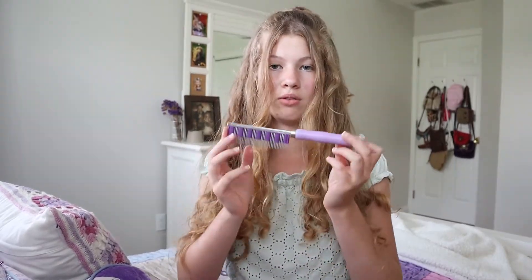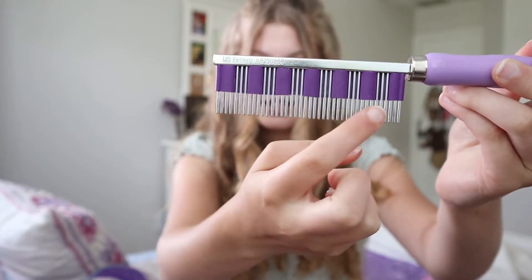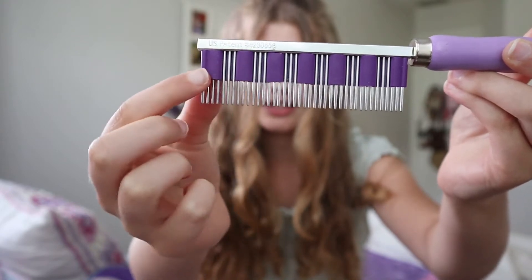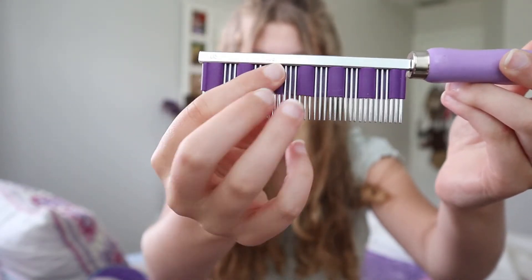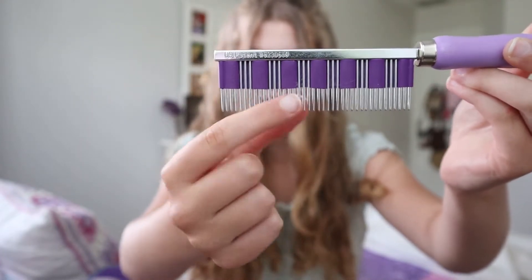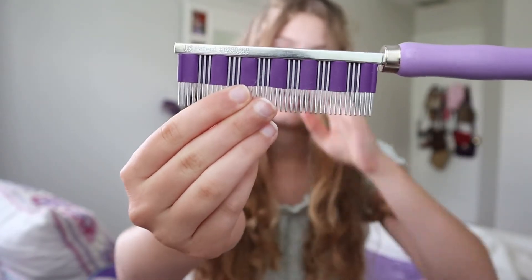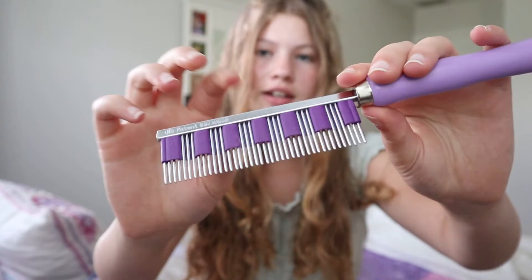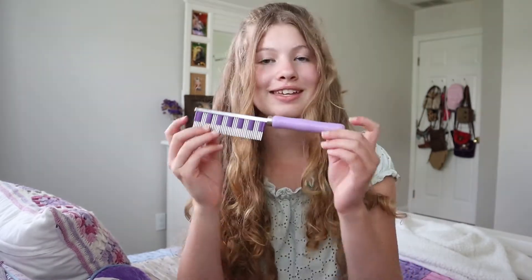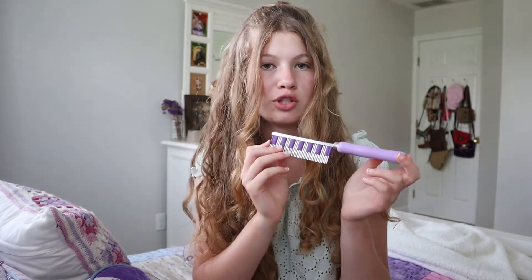So first I want to talk about just the comb itself. As you can see, it has these wire teeth, and then it has this purple thing woven through the comb to help grab the fur and hold on to it. And then it has this nice handle. This is all metal and then this part is like wood or something. I think it only comes in purple — that's the only color I've seen. And I got this from Small Pet Select for about $20.